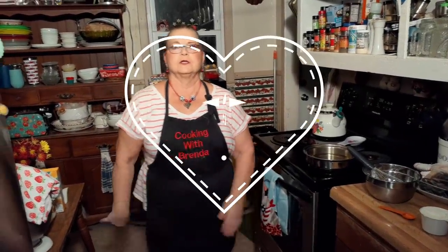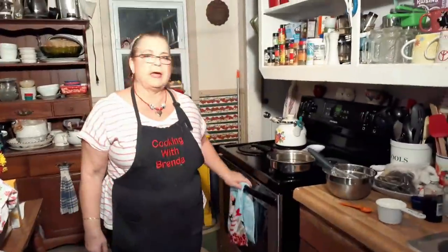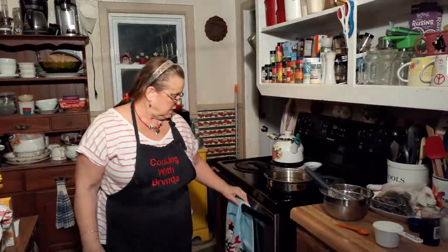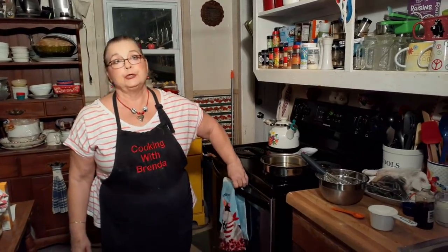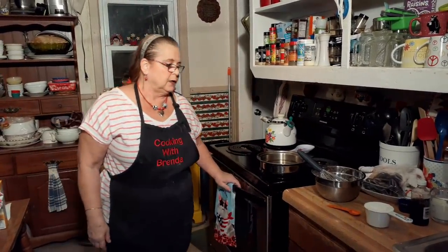Hello everybody, welcome back to Cooking with Brenda and David. Tonight we're going to make some stuffed Oreos. They're very easy and too good. I'm not going to make very many, but let me give you an update.